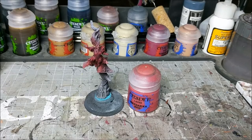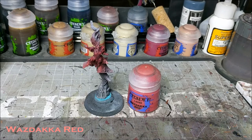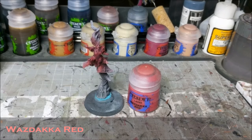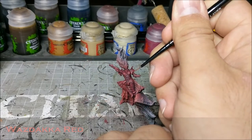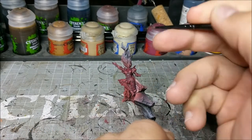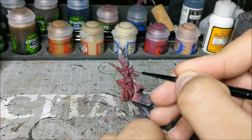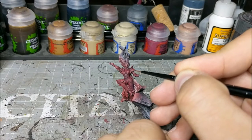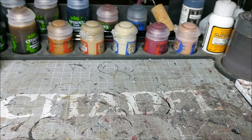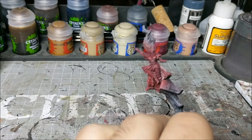Moving on from the Corn Red, we're going to do our first highlight layer, which is going to be Wazdakka Red. Once again very thin — this is just going to build up the edges so we can start seeing some of the light pop off it. Once again we are just going to be hitting the extreme edges on all the raised armor plates, with those thin, careful, deliberate applications of paint.